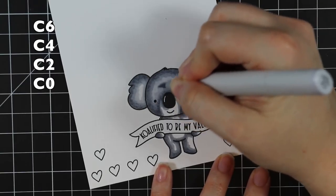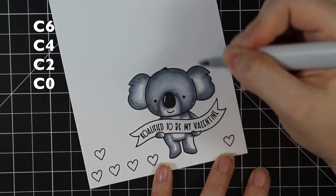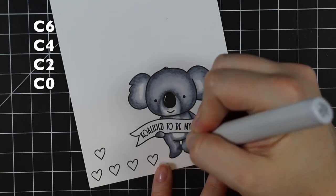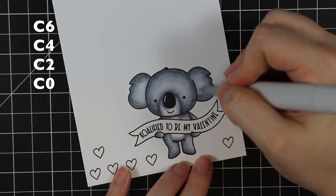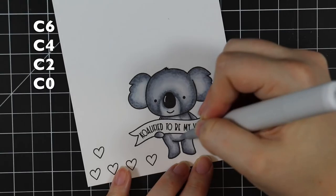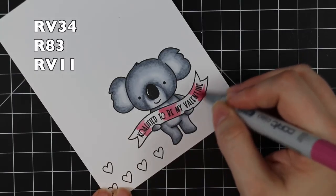I've seen some other designers really go all out and add little flicks with either markers or colored pencils to give it the texture of the fur. I did think about that but in the end I just didn't have the time and decided to keep this more simple. So I just colored in his whole little body, and at the end I'm using that C0 as my lightest just to blend in those areas.